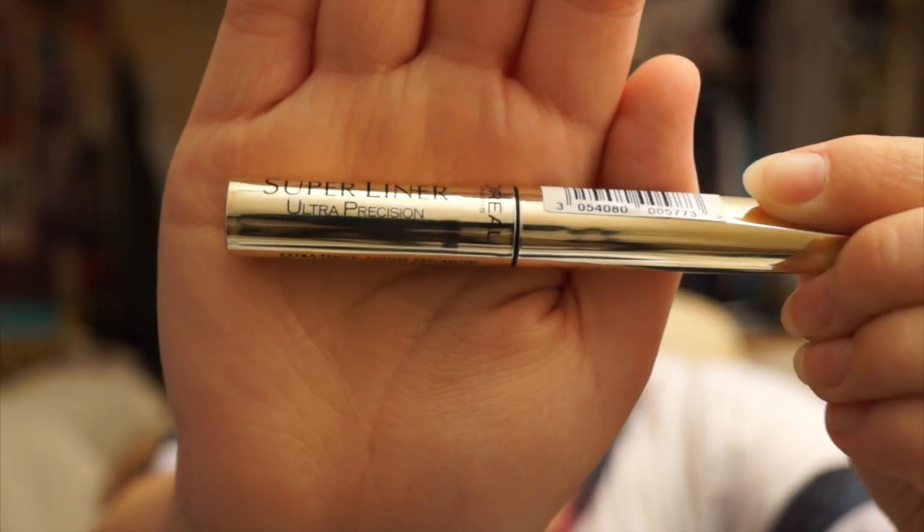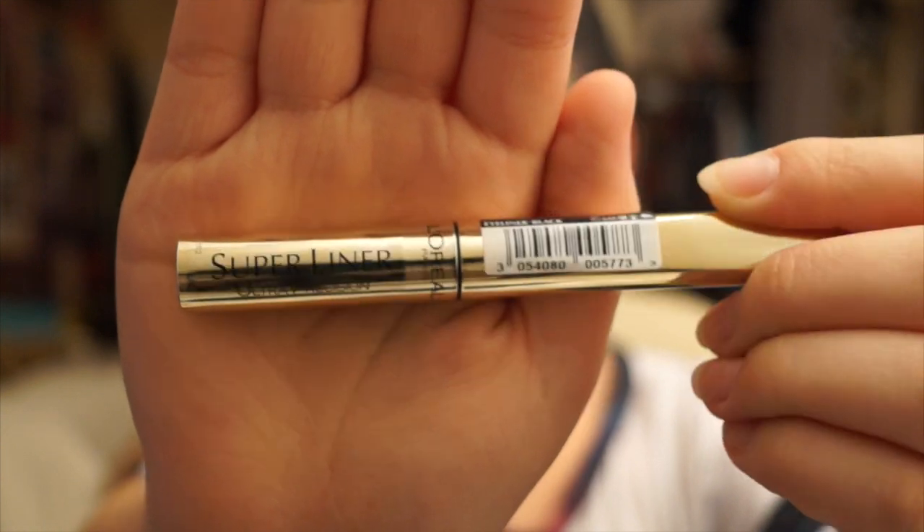Now taking my favourite liner, which is L'Oreal Super Liner, I'll just be lining my eyes and giving myself a nice cat flick.